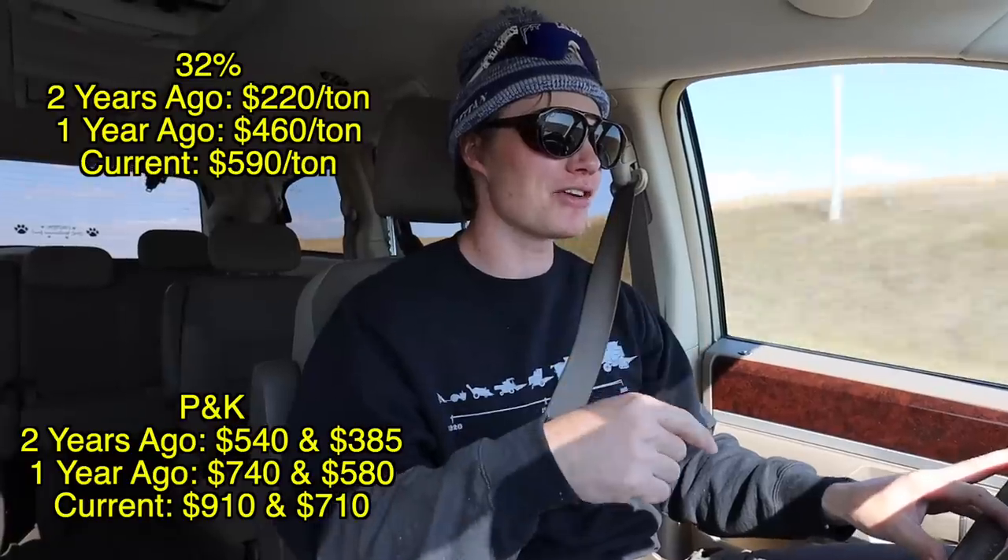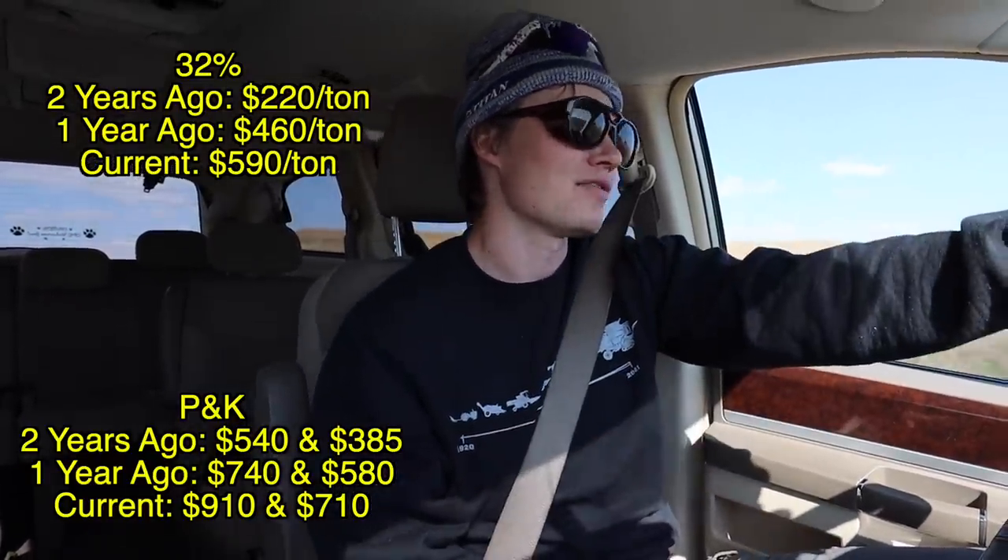We've only got a couple hundred acres of soybeans out and none of our corn, and we're already ordering seed for next year. We ordered half of our seed, all of our 32% UAN liquid fertilizer for next year, and all of our P&K dry fertilizer for next year. Price-wise, last year our 32% was $460 a ton — this year it's $590 a ton. Last year our P&K were like $600 and $700 per ton — this year they're like $710 and $910 per ton. For all of that stuff — $522,000.